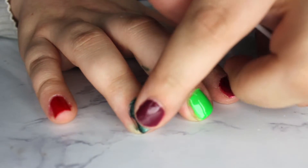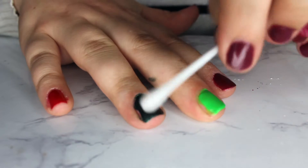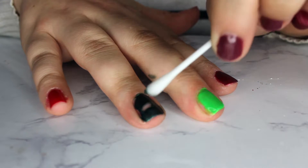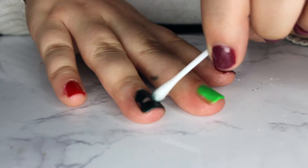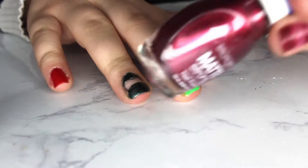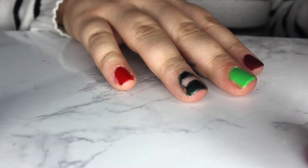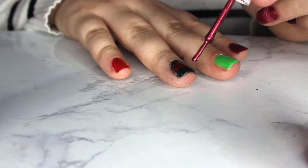Now I'm just going to take a Q-tip covered in acetone and wipe a stripe in the middle of the green color on my ring finger. Then I'm going to take this matte red and place it right in the middle of that section where I had taken off the nail polish.